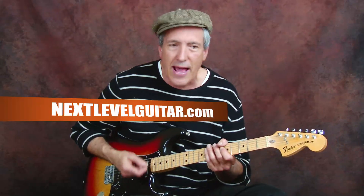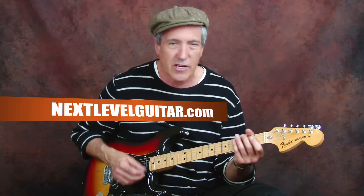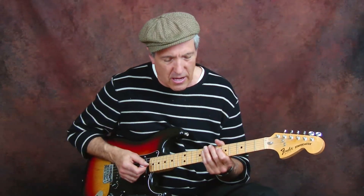So we've got the wah-wah going, and you can start it with a little rhythm — just a chugga chugga chugga chugga — and while you're doing that I'm just working the wah-wah up and down.